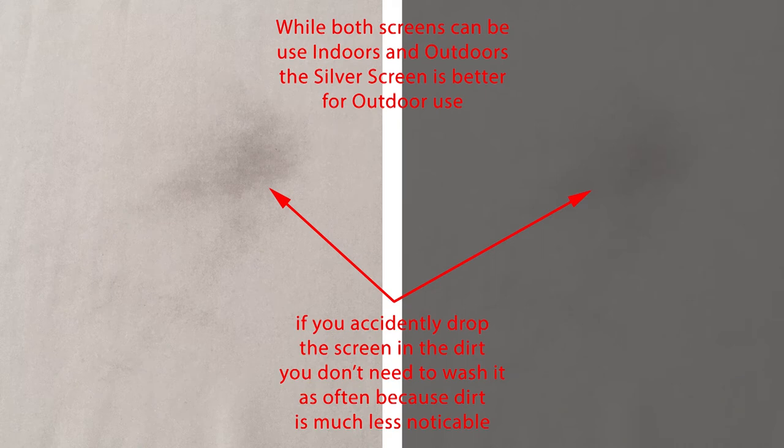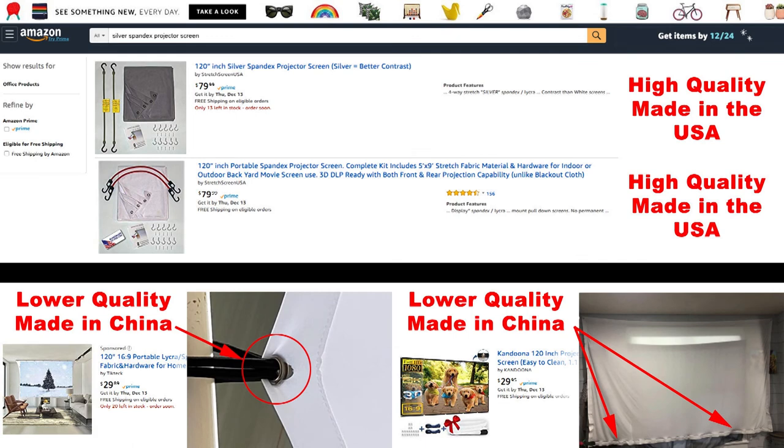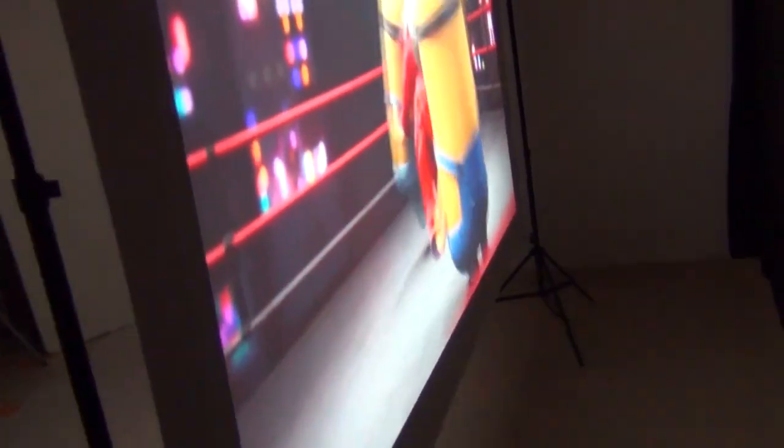Another benefit of the darker silver spandex screen is that you won't have to wash it as often if you accidentally drop it, since you won't notice dirt as much on the darker fabric. If the spandex screen does get dirty, you can throw it in the washer using cool water, then dry it for 10 to 15 minutes — that's not as easy with other screen types. And just like the white screen, the silver screen also has rear projection ability. Now let's continue with our BenQ comparison.